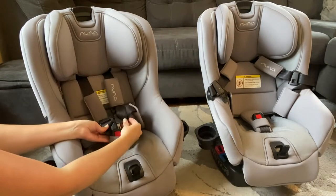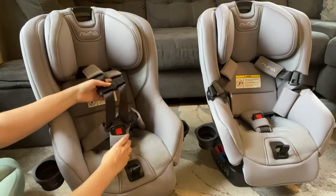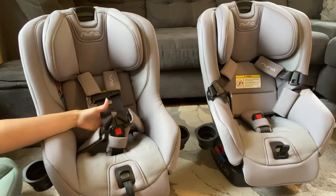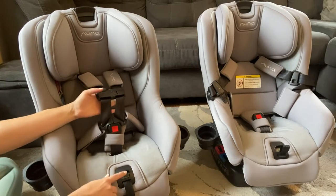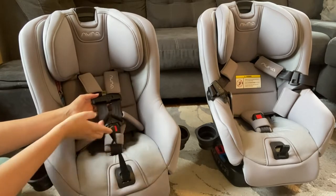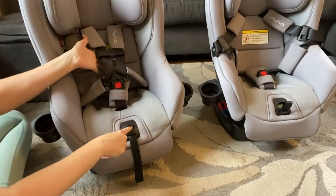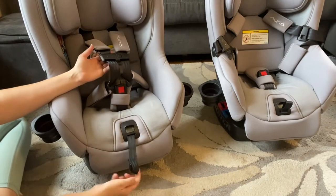The seat belt buckles at the bottom and goes across their chest. What I love most is that it's really easy to pull tight just by pulling the bottom strap, and to loosen I just push the button and pull the seat belt out — super sturdy and something the kids can't undo on their own. It also has soft pads on the seat belt so they won't get scratched on their neck or sides.